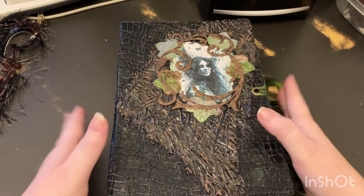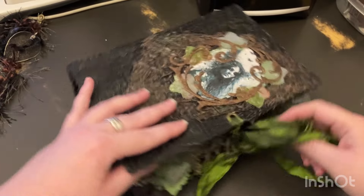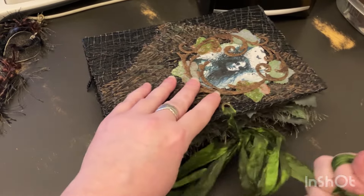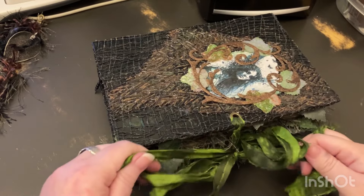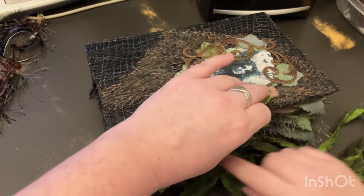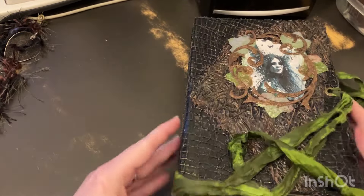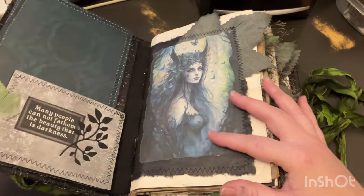Feel free to give the video a like and subscribe if you haven't. If you've been here a while, hi again! So let's go ahead and open this up and get to the flip-through. Oh, that's under the book, that's why it's not coming out. I did do something a little bit different for me on this one.